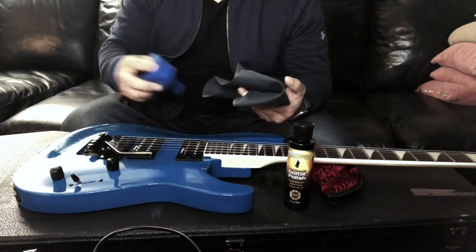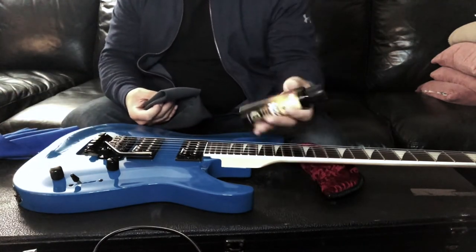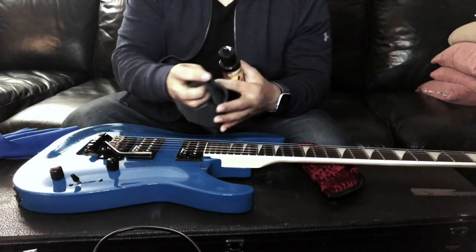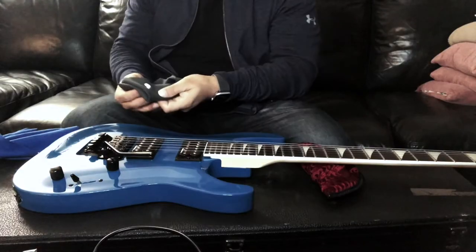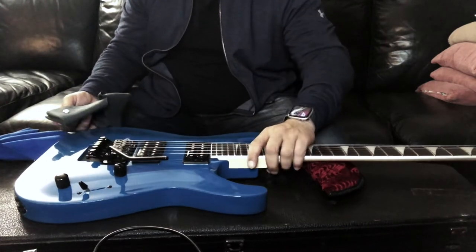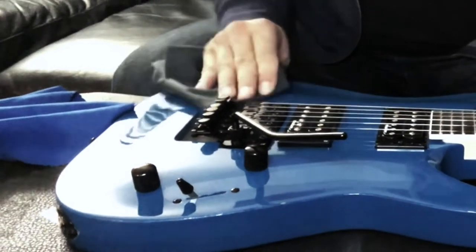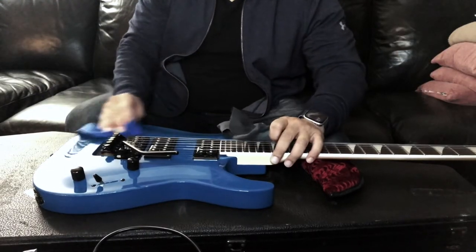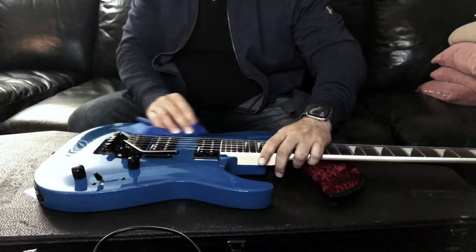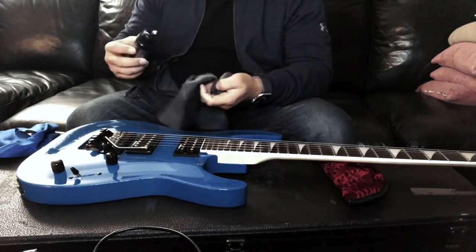Take one microfiber cloth for the polish and the other to immediately wipe the polish right off, because you don't want it to sit there for a while. Shake the bottle and pour just a little bit onto the cloth — just like that. Work one spot on the guitar at a time. In this case I'm going to work this area right here, so you just apply it.